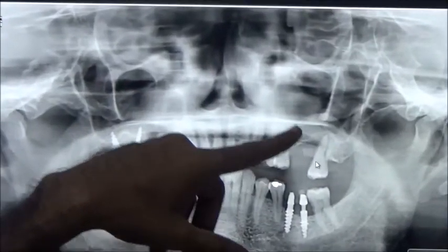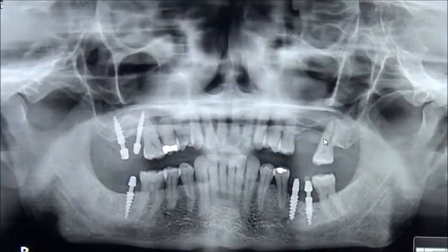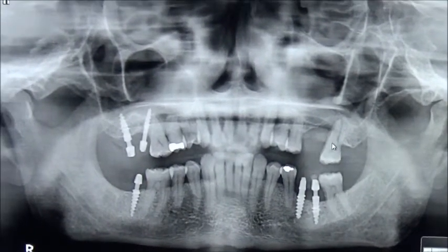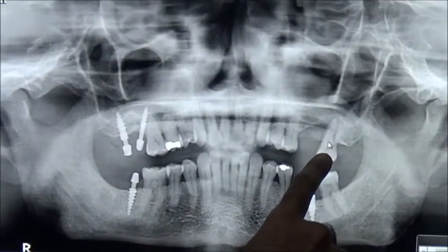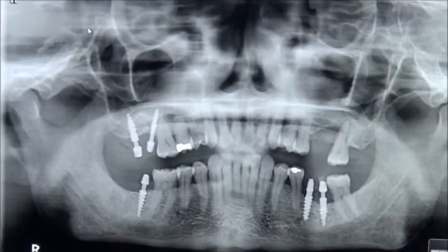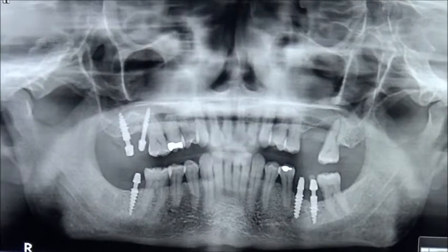Here we have two placed implants — both failed. We don't have the old X-rays right now. We are planning for cement removal on the mobile one, and since there is a product available, we are planning for the next steps.